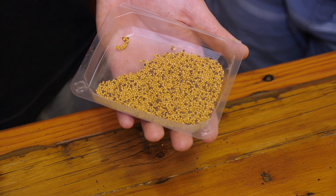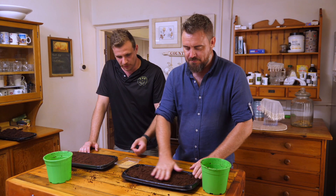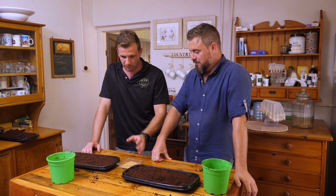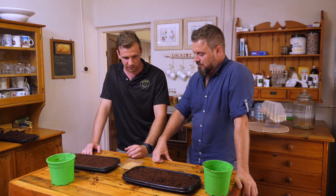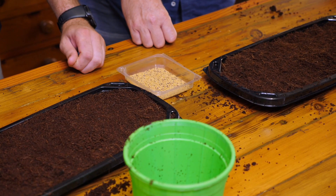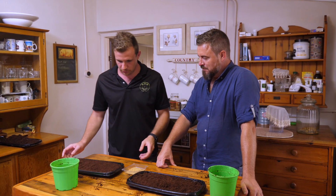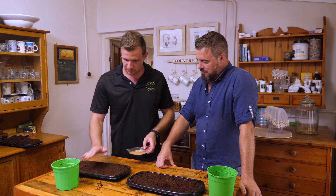For seeds, you can buy from any nursery — try to find organic, untreated seeds. The reason for that is because you're going to be eating this within a week or two, so you don't want anything treated with chemicals ending up in your system. Even on a bigger scale, we don't use anything treated, and most of it is non-GMO.